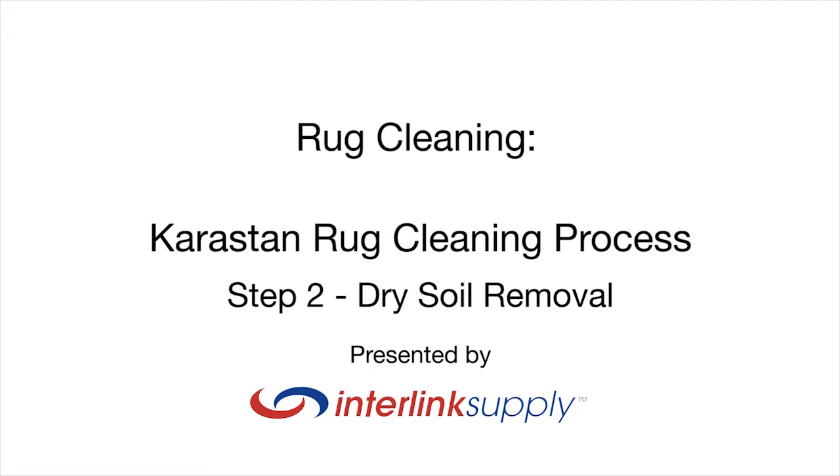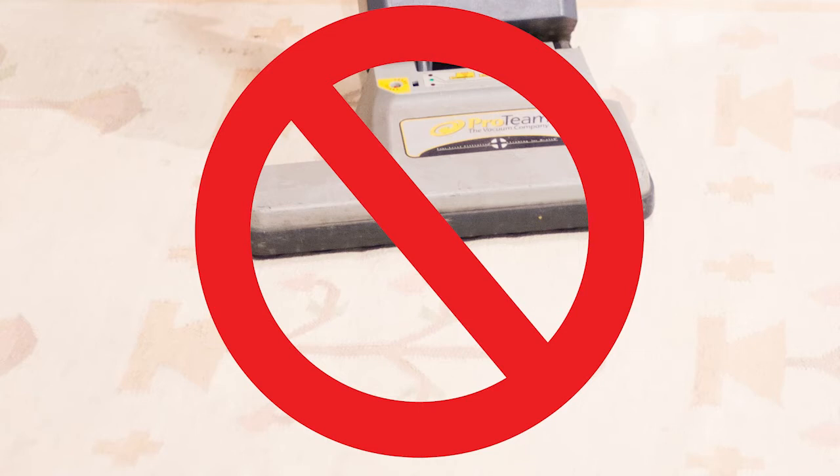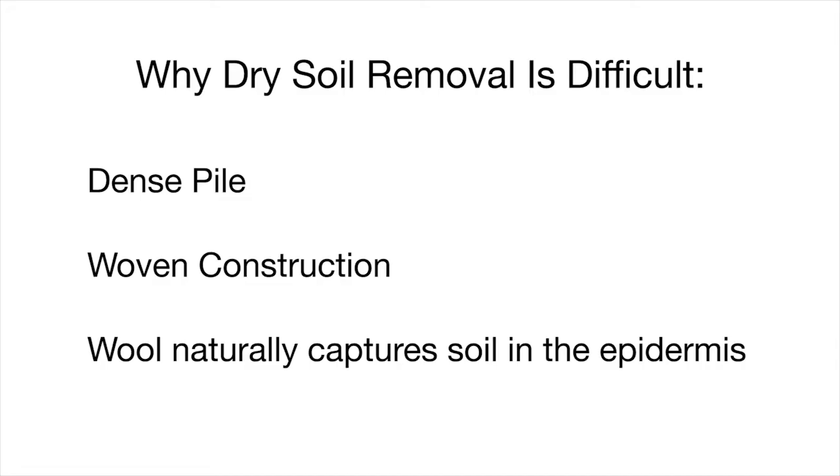After we have inspected the rug and tested for colorfastness, the next step is dry soil removal, usually referred to as dusting. There are a number of ways to remove dry soil, but simply vacuuming is not enough. The woven construction and the dense construction of many rugs make it impossible for enough soil to be removed.